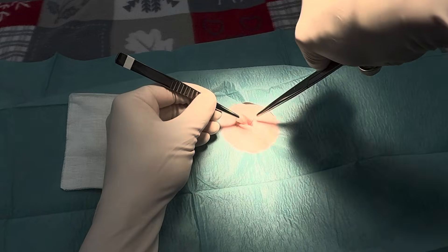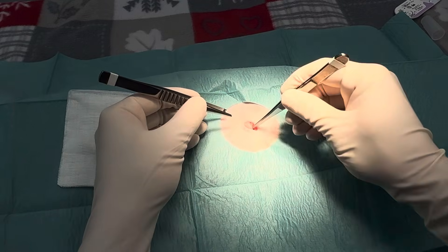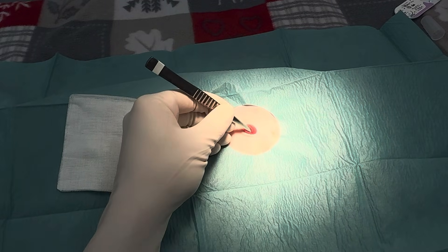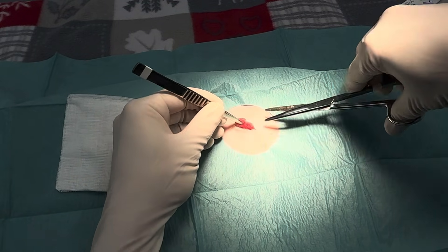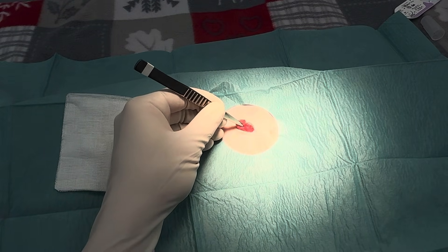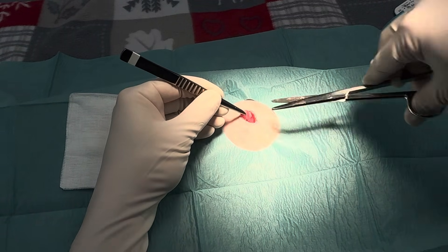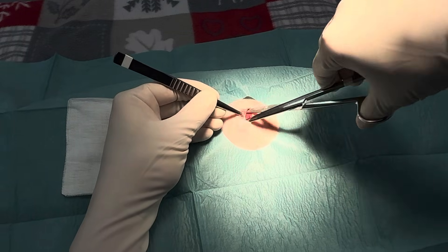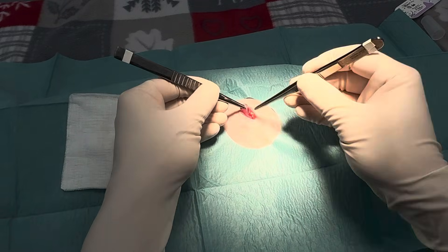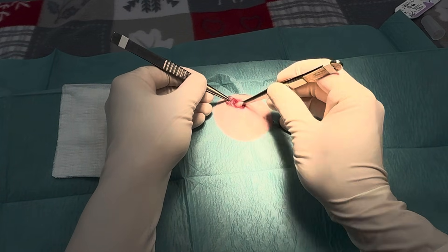Some vets like to remove the fat. I like to just blunt dissect it out of the way after I make an incision, to make a nice window. You can see the muscle directly below. Use the rat-tooths, grab the first layer of the muscle, small incision, open up another window like this. I like to open it up, keep everything in line, and make a nice small incision through this muscle — blunt dissection. Before letting go of the muscle you can peek through and usually you can see the uterus just peeking out.